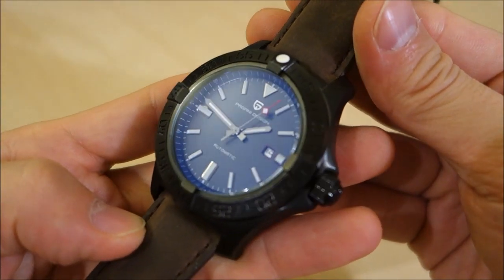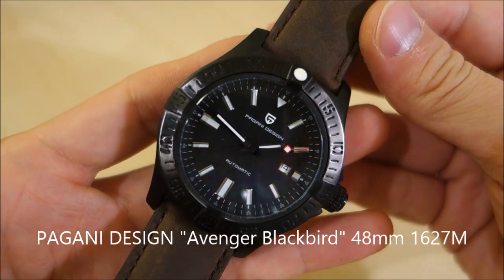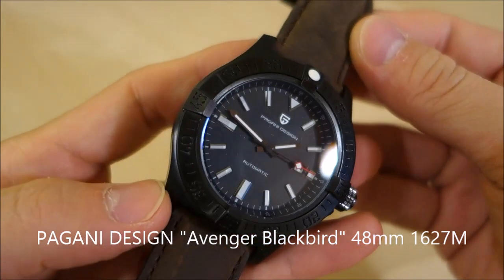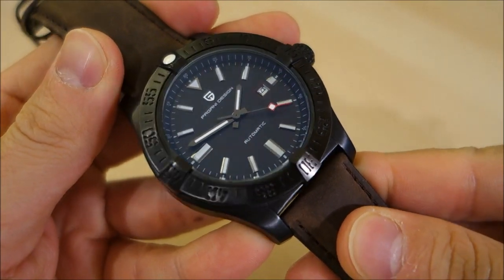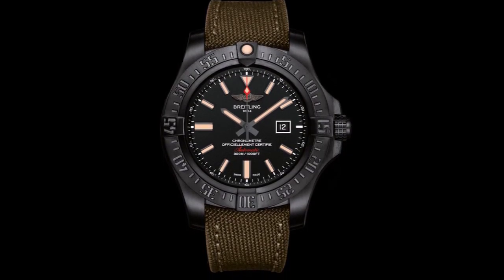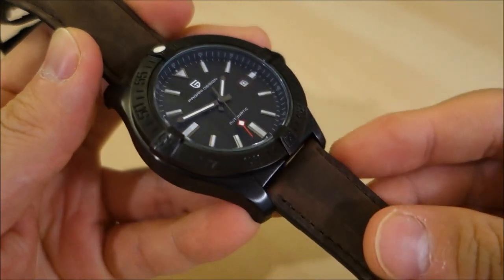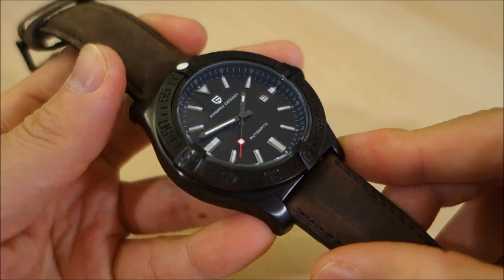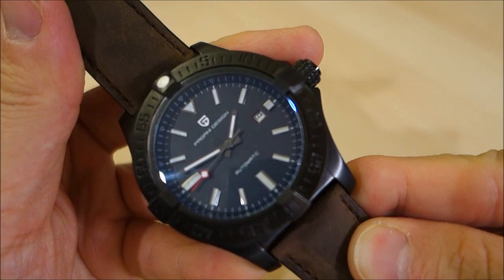Here we have it — the Pagani Design 48-millimeter automatic, which I like to call the Avenger Blackbird. If you know your Breitling watches, there is absolutely no doubt in my mind that this is an homage to the Avenger Blackbird. I'll link up a comparison image, and it's very clearly, at least in my mind, a copy slash homage of that particular watch, presented in this very stealth black PVD finish.